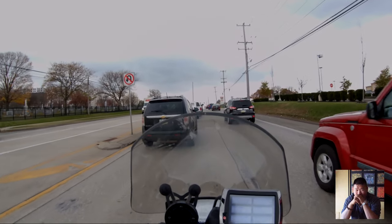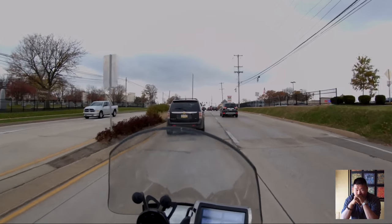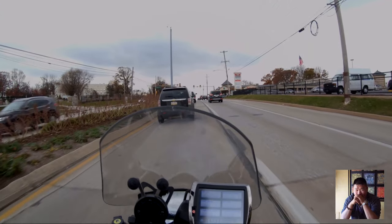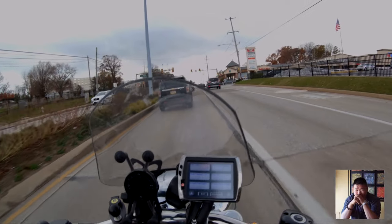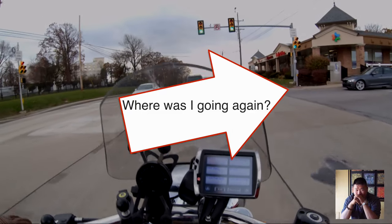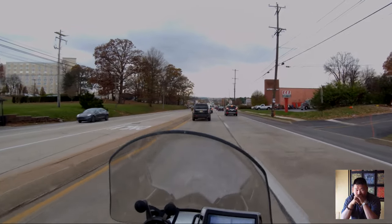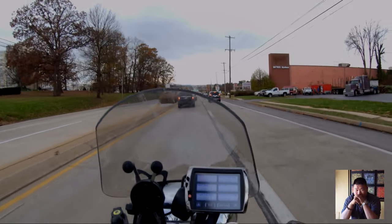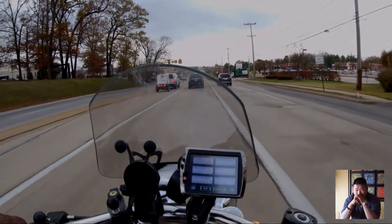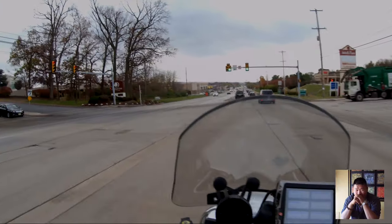I saw a wind chill chart — it was just kind of funny. Basically, for all realistic speeds, you get colder as you go faster relative to the ambient air temperature. Except when the ambient air temperature is like 95 and you're doing 95 or 100 — in those circumstances you're actually getting hotter. You're not getting any cooling effect that you would feel in quote-unquote wind chill. I thought that was really funny.